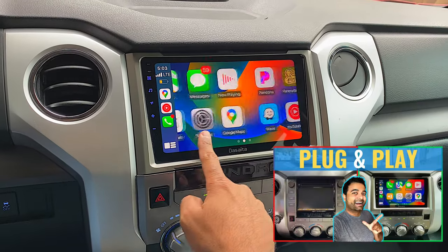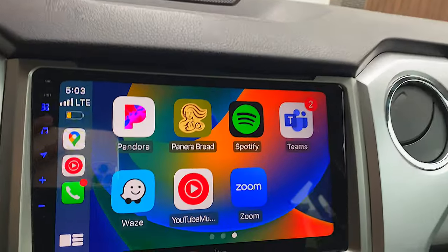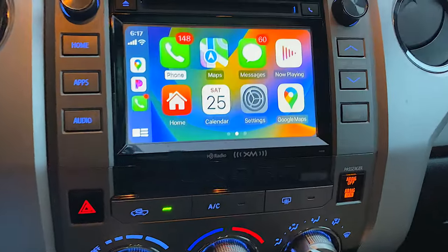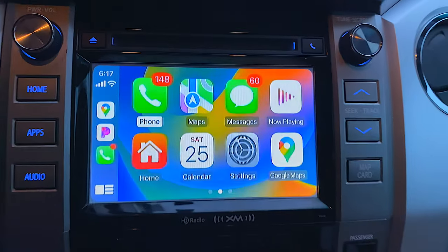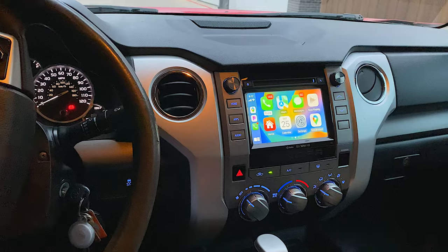In my last video when I installed CarPlay on the Tundra, people absolutely loved it. However, there were some people that wanted that OEM screen, and that's where this video comes in. We're going to make it super stock, super OEM, using this little device right here from CarABC.